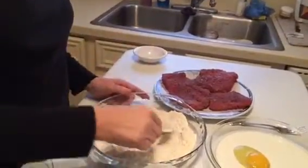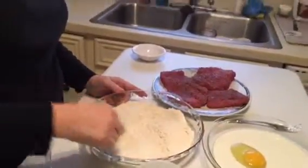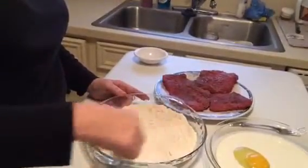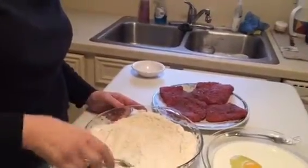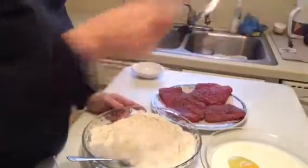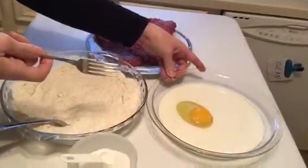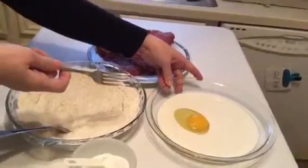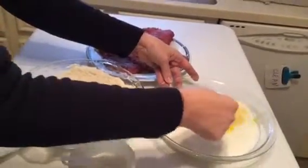This is usually a birthday meal at our house. I don't make it real often because it is fried and not calorie friendly, but it really is delicious. And if you are going to eat chicken fried steak, it's better to make it yourself — it's still going to be healthier than what you would get out at a restaurant.